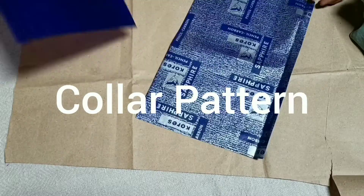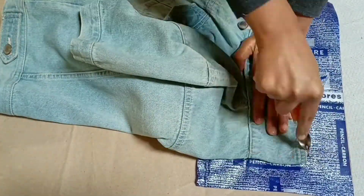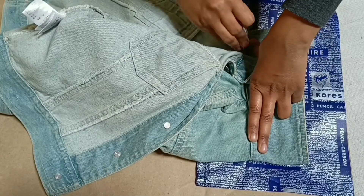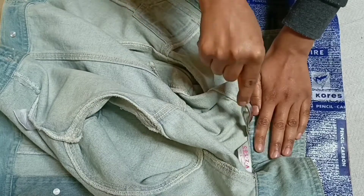First, put the carbon paper on brown paper and start tracing half of the collar, because it is identical on both sides. Tracing it half makes it easier to cut on fold when we cut it on the fabric.